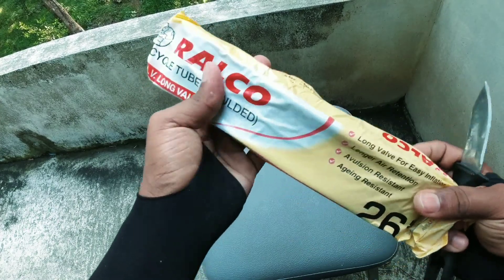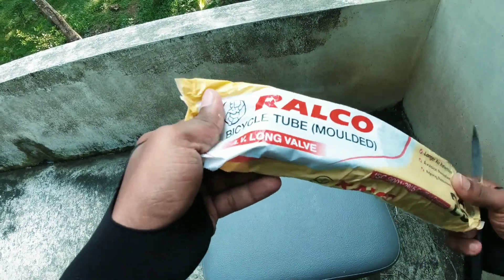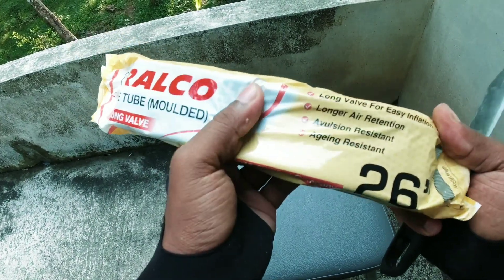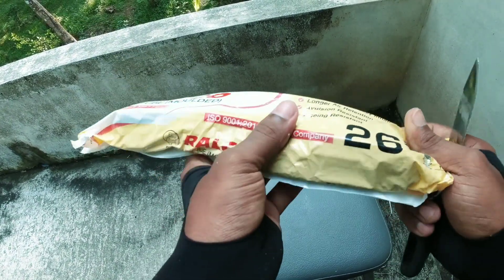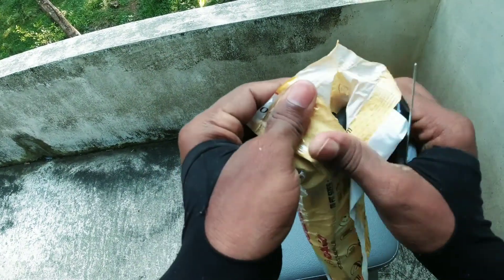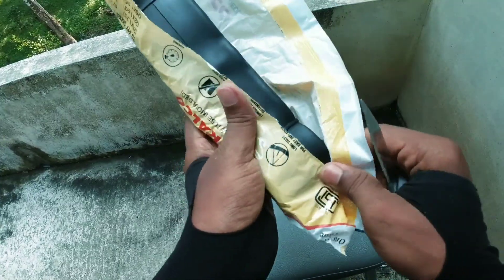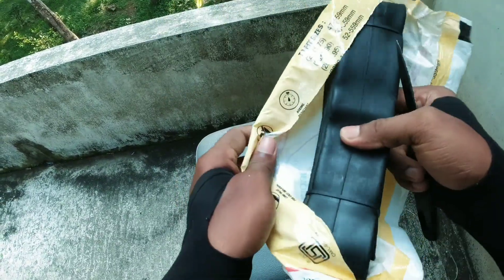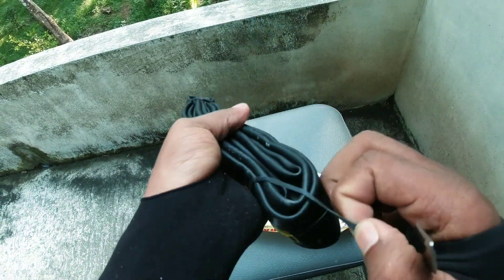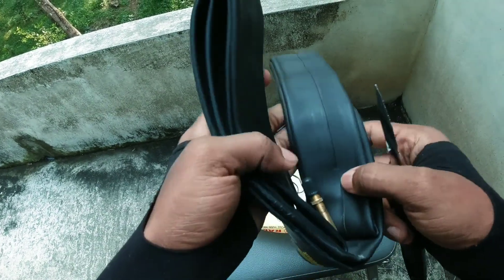Let's take a look at the tube. This is a bicycle tube. This tube is 26 into 1.75, this tube is 26 into 1.90, this tube is 26 into 1.95, and this tube is 26 into 2.125.